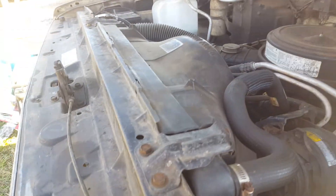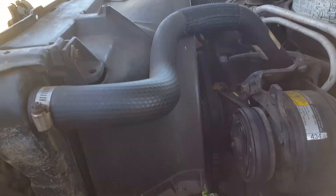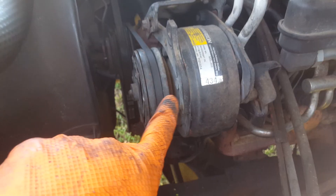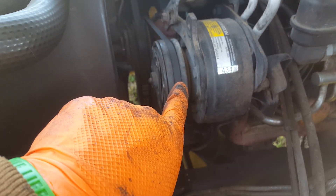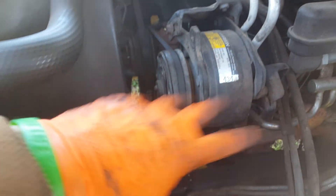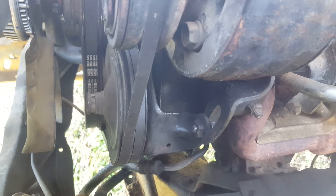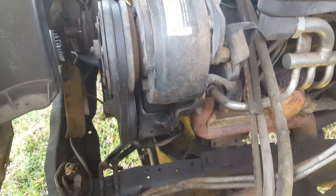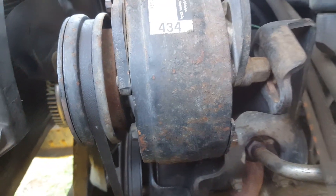This truck has three belts, which is pretty common. Starting over on the driver's side, you have an air conditioning compressor — this is the short version, the R4 or something like that; some will have the long A6, but it doesn't really matter. Below it you have the power steering pump, then the water pump, and then over on the other side you have the alternator. This driver's side is usually the most involved side when trying to get the air conditioning compressor mounted up, so let's start here and look at what we've got.